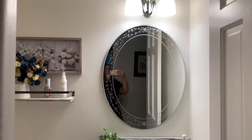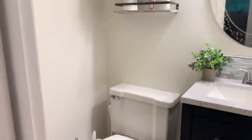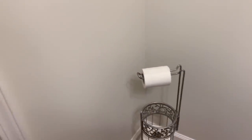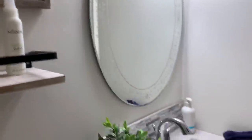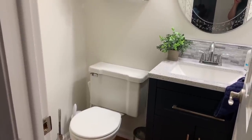Welcome back to my channel. So excited that you are here. Thank you so much for clicking on this video. It's Jodi Dunn. We are taking a look right now at my very, very small half bath that is basically our guest bathroom.